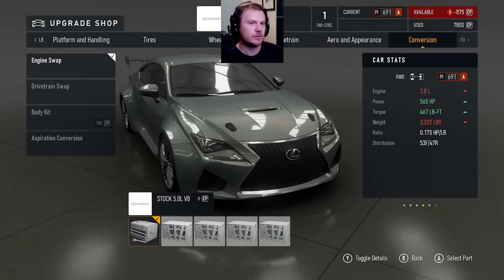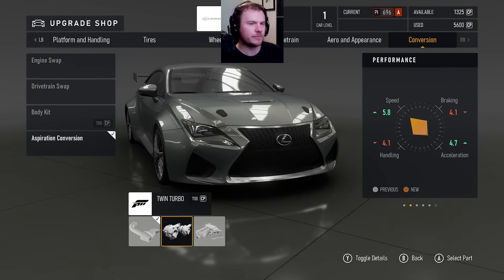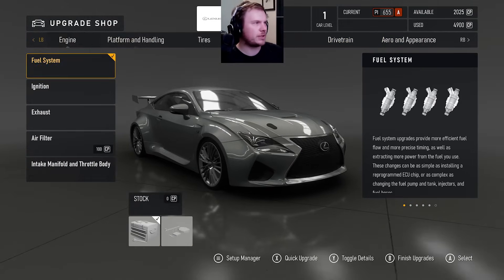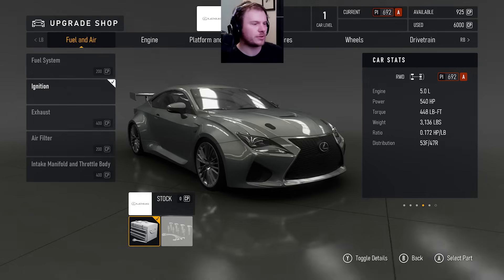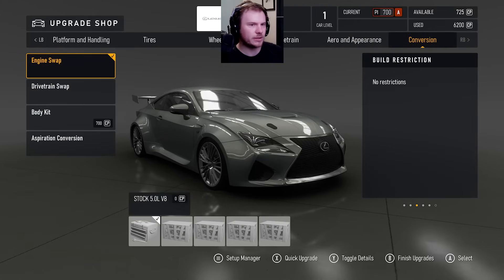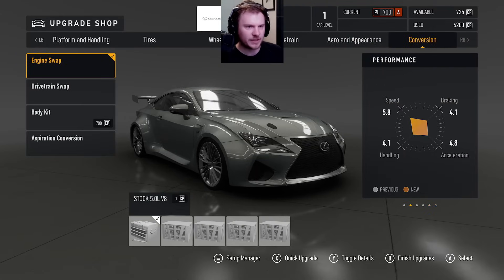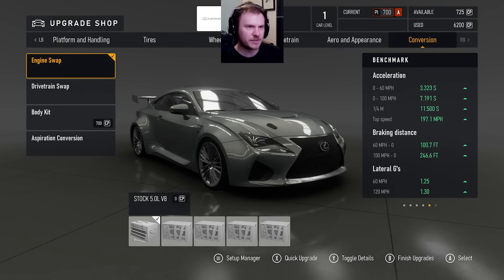So now, do I do the GTR motor? Let's build them both real quick and just see the difference. I'm going to just try and use the stock motor without aspiration and build it up here. Displacement — 700 PI right on the dot. That's good enough to at least test and see the difference. 558 horsepower, 3136 pounds, 1.78 ratio, 7.10 to 100 and 11.5 for the quarter mile.